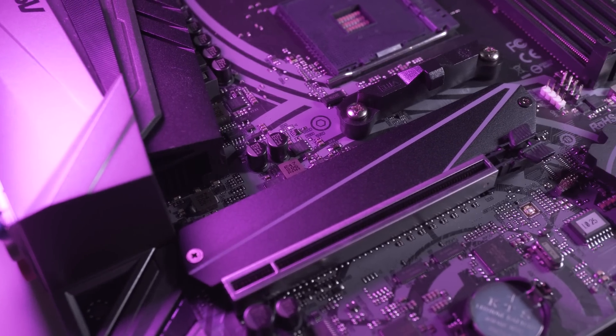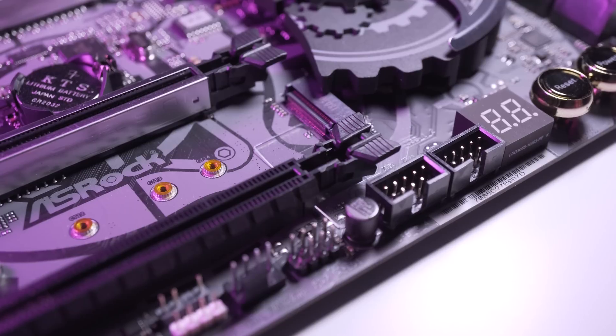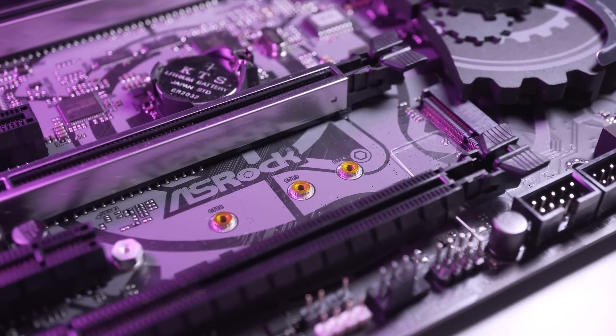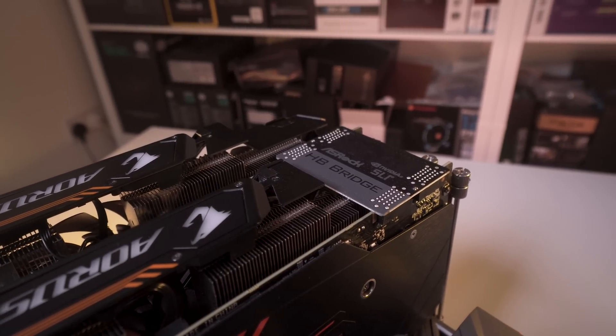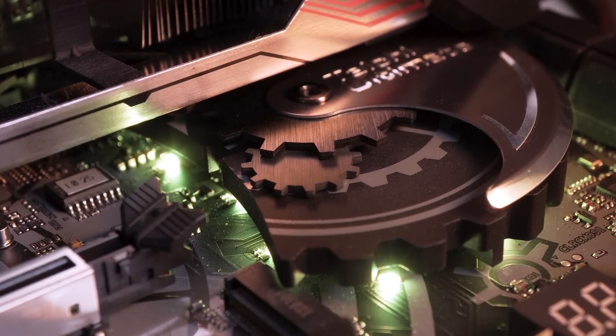For M.2 support there is one PCIe Gen 3 x4 slot supporting type 22110 devices with a built-in heatsink, and one PCIe Gen 2 x4 slot supporting 2280 devices but without a built-in heatsink. In terms of expansion slots we have two armoured PCIe 3.0 x16 slots — one operating at x16 speeds and one at x8 speeds — one unarmoured PCIe 2.0 x16 slot operating at x4 speeds, and two PCIe 2.0 x1 slots. The board supports AMD Crossfire X and Nvidia SLI. Note that when the unarmoured PCIe 2.0 slot is occupied, the Gen 2 M.2 slot will be disabled.